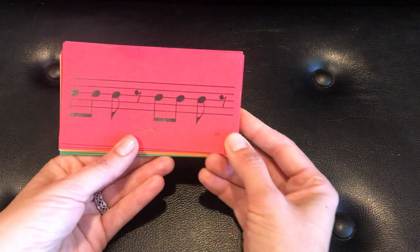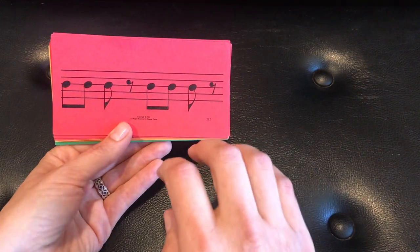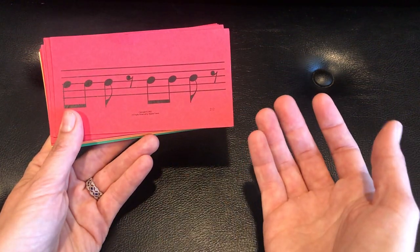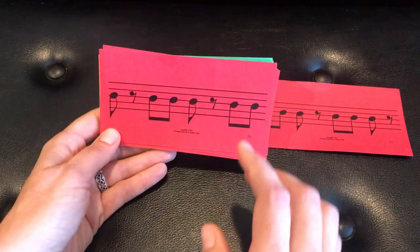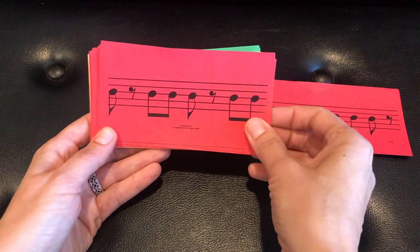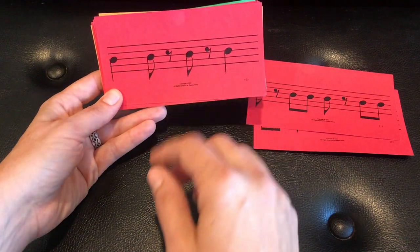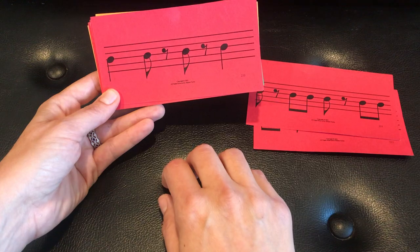So we're going to count to eight while our hands do the rhythm. This card would be counted one, two, three, four, five, six, seven, eight — and you can open your hand for a rest, or raise it up, whatever works for you. If you have a quarter note, you're going to hold it for two eighth note beats.